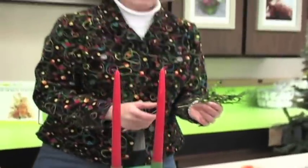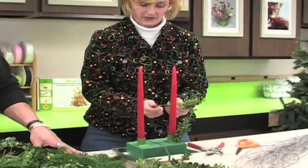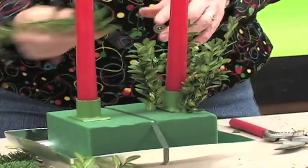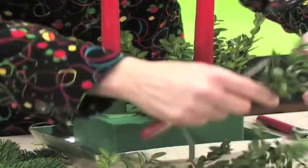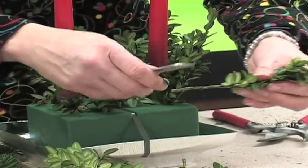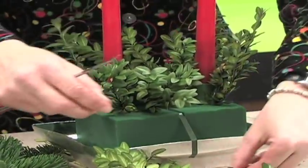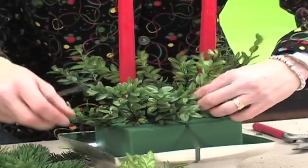I'm going to start out using small pieces of the boxwood up towards the center of this design. Because we are going to be using taper candles, we want to make sure that our boxwood stays relatively low so that when we're burning and enjoying our holiday festivities we don't catch the house on fire. We want to make sure that we remove all the lower leaves from the piece of boxwood so that it does not take up a large amount of foam and cause the foam to split apart or shatter.